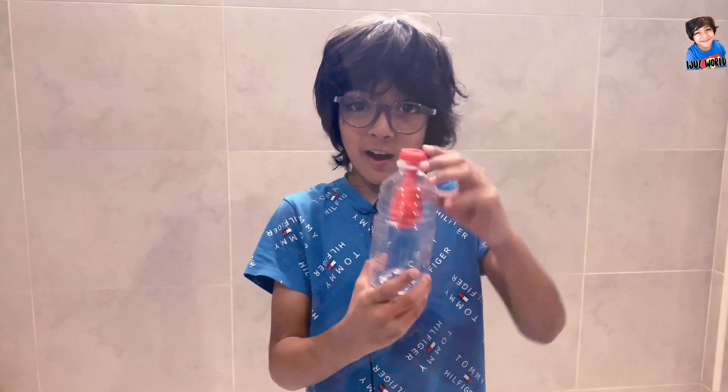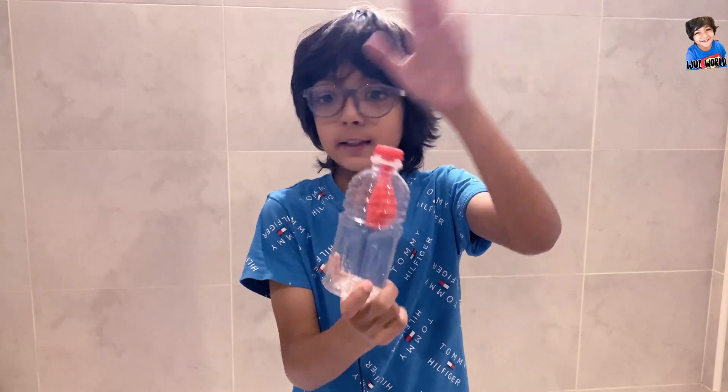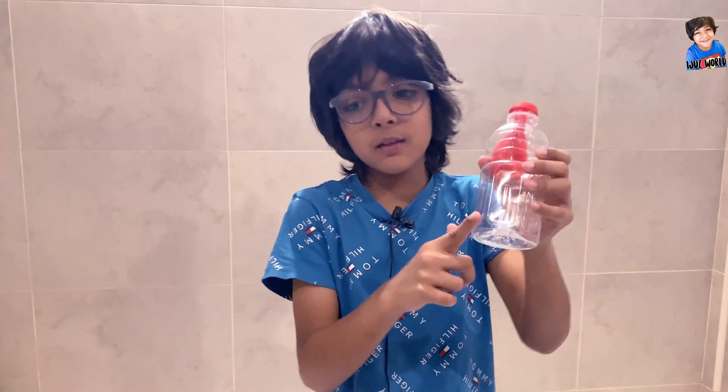After we put the balloon like this and it didn't blow, we made the water.